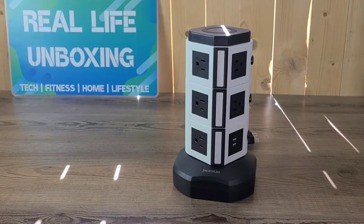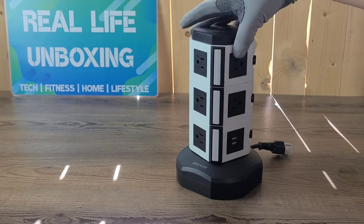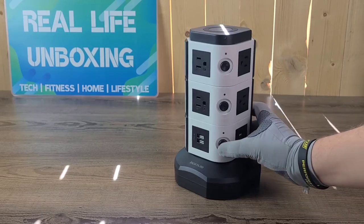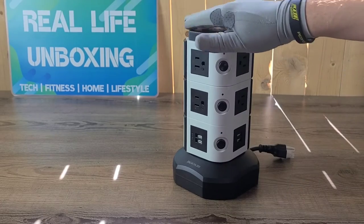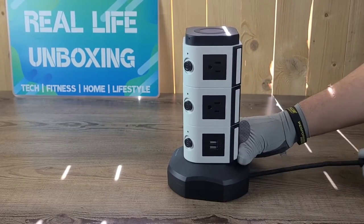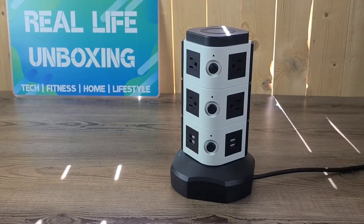It's also adjustable — you can spin the ports. You can shut them on and off with these click buttons. This bottom one also controls the bottom level and the wireless charger too. Let's go ahead and check out the extension cord — it's got a retractable cord in the back here. It slides — it's on a spool in there.